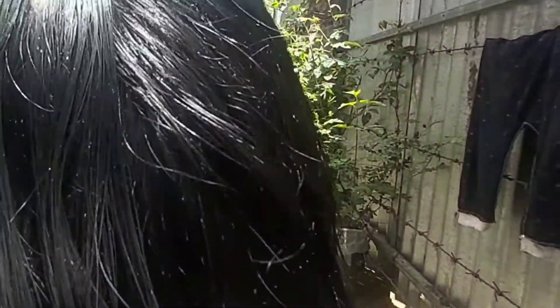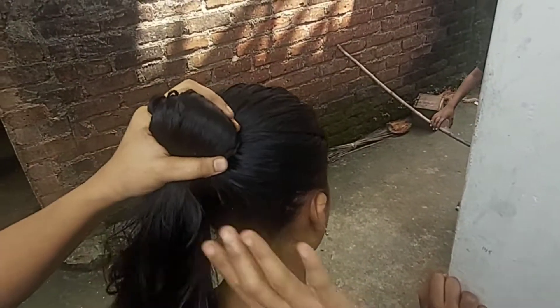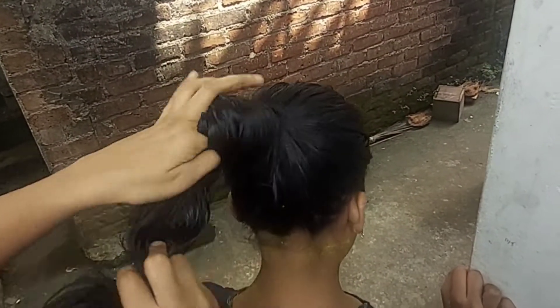You can use the shampoo for a soft oil and a little more. You can also use a shampoo for a long time.